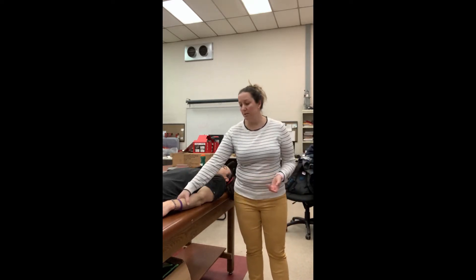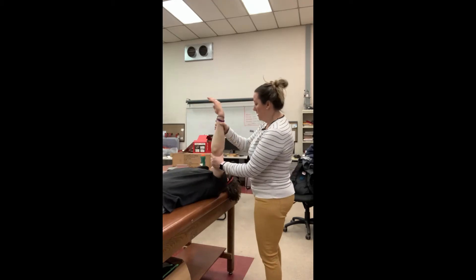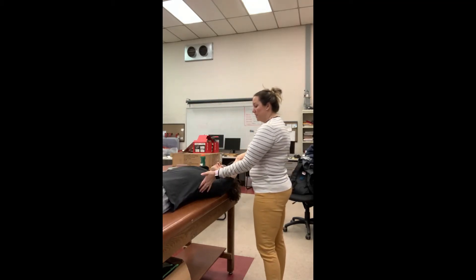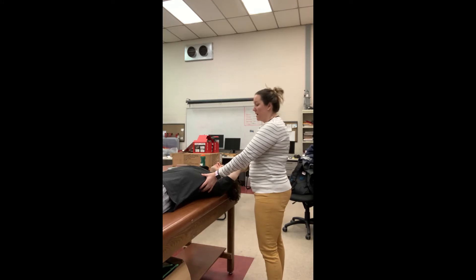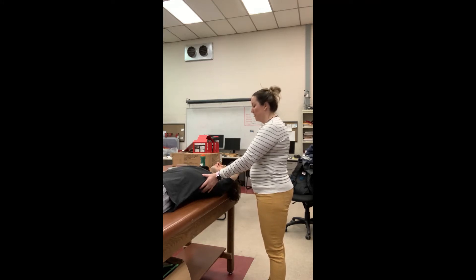For flexion, you're just going to grab the forearm and the elbow and bring them as far as possible. You can come and put your hand on the torso as well to see when it starts rising, because that would be an indicator that the lats are tight and now you're compensating with your torso to get more range of motion.